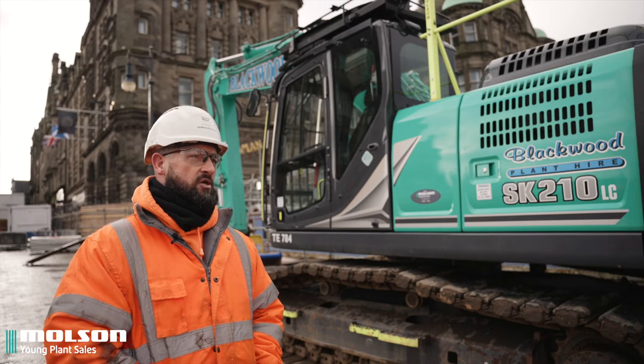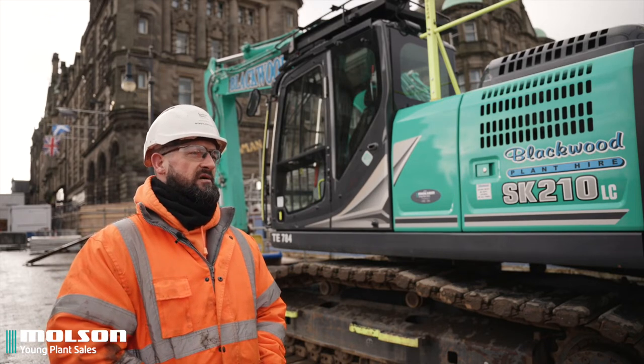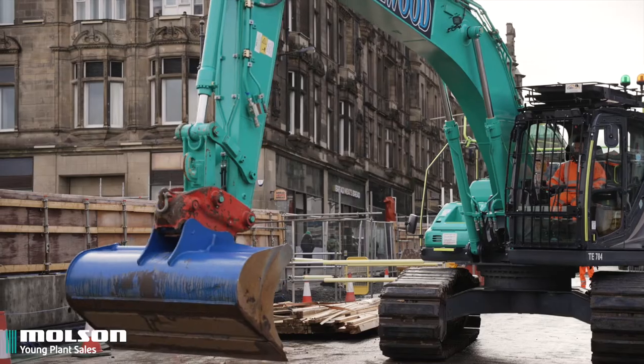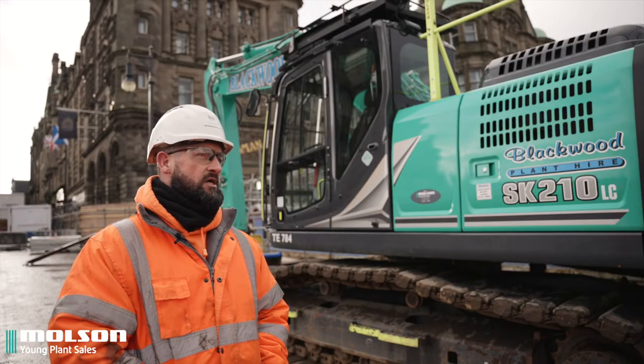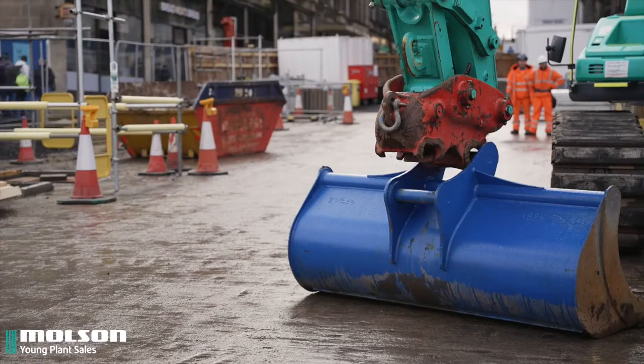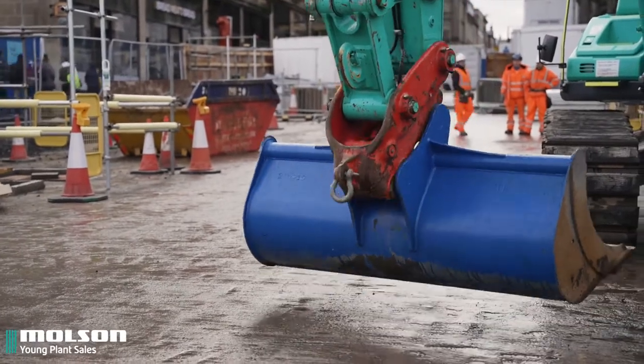I find this machine very good on fuel. I really don't have to make too many trips back and forth to the fuel bowser compared to other machines of the same size. The AdBlue has been good as well.